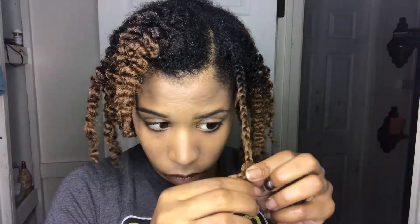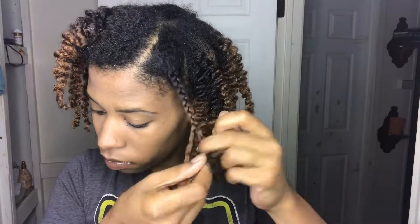Look at that definition, y'all! I'm already loving it and I have already started taking down the majority of my hair. I always like to start from the bottom on up. The way that I undo my braids is that I unbraid them in the opposite direction that I braided them in — to me, that is less friction, less frizz.